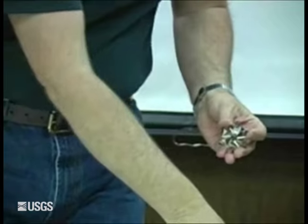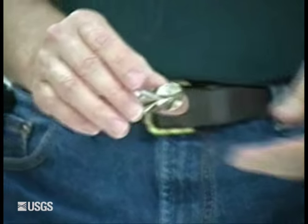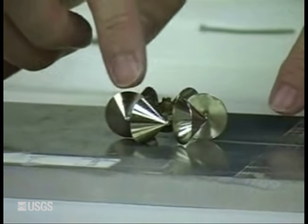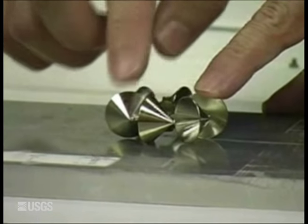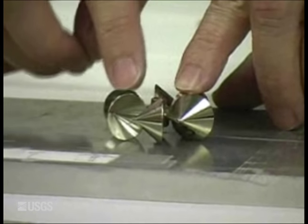Also at this point, if you suspect your bucket wheel might be bent, go ahead and take the shaft off. Take your bucket wheel and stick it on a flat surface and see if it wobbles when you press down on any of the cups. If any of them are bent, the whole bucket wheel will wobble. Do it both top and bottom to make sure that nothing is bent. This one is a good one.